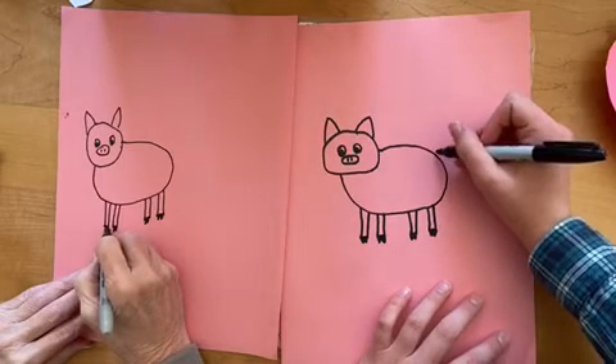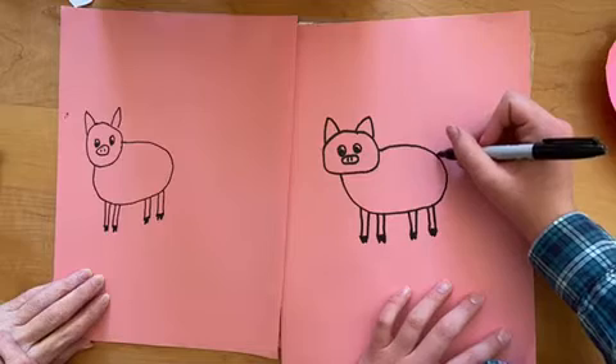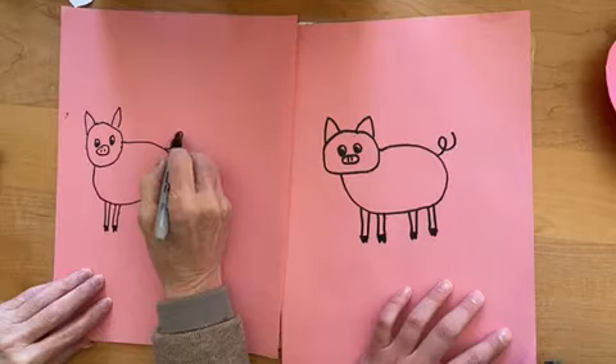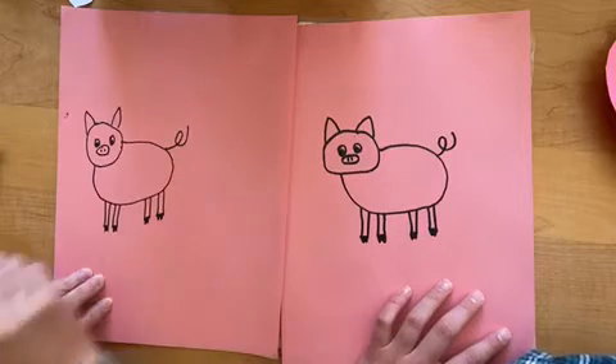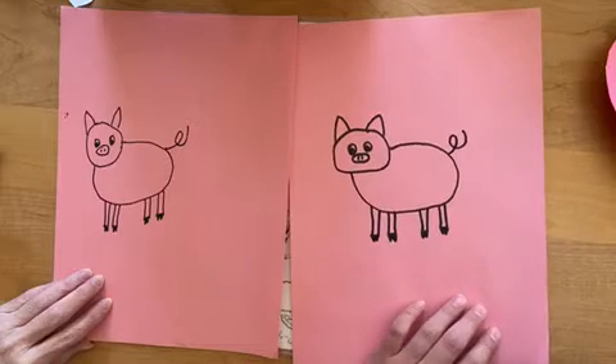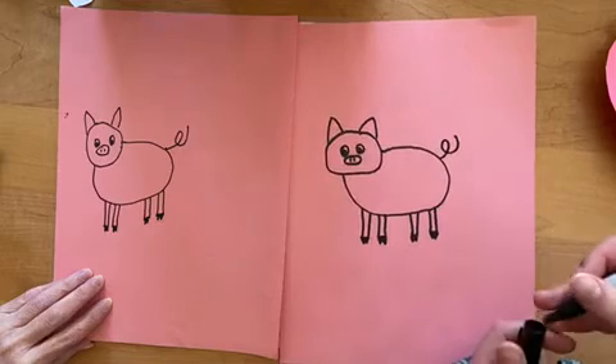And then, of course, last but not least, we're going to draw the curly tail, like that. I wonder why their tails curl. I don't know either. Yeah, since our paper is already pink, we don't have to color anything in, really.